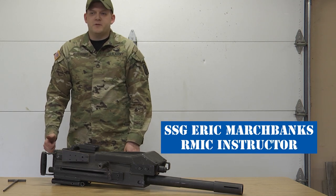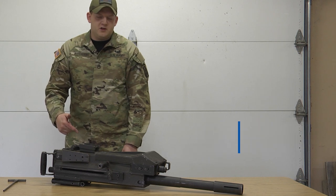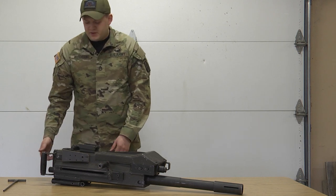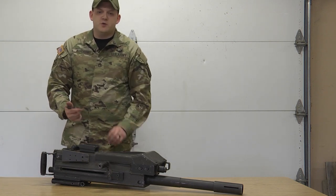My name is Staff Sergeant Marchpacks, Army instructor with the life-fighter school. We're going to go over disassembly and reassembly with the Mark 19. I'm going to be using a 50 cal firing rod — it's the only thing outside of the weapon system I need to take it apart and put it together.